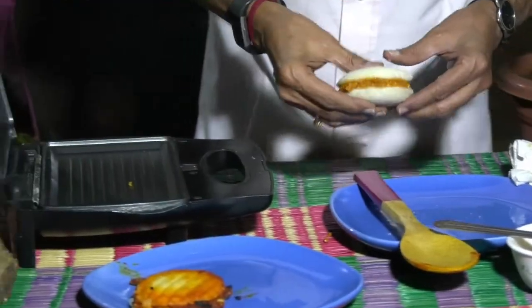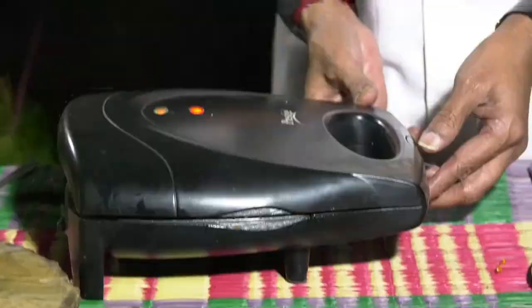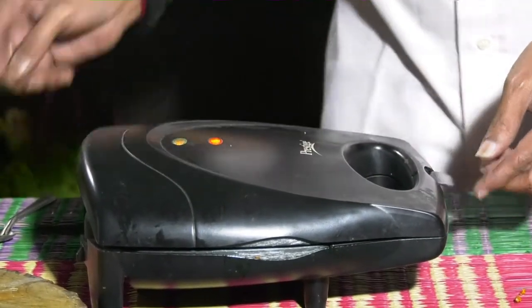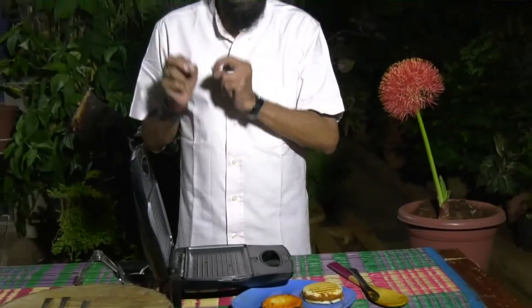Put them together, press them a little and grill the second combination. The second combination of the grilled sandwich is also over. Two grilled idli sandwiches are ready for you — one made with tomato pickle, one made with the traditional malaga pudi.